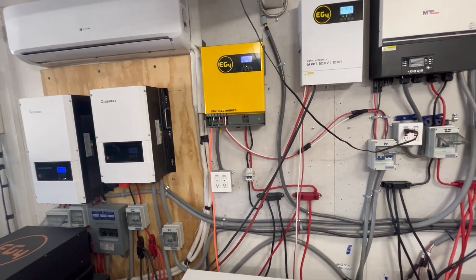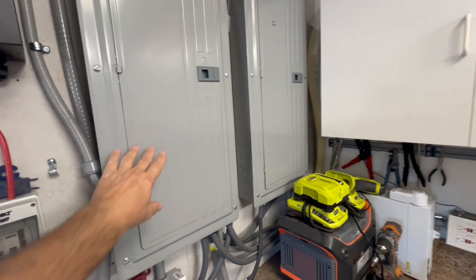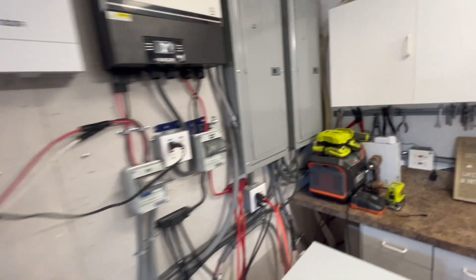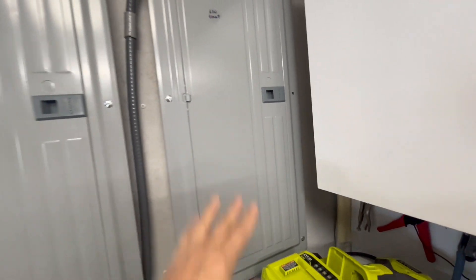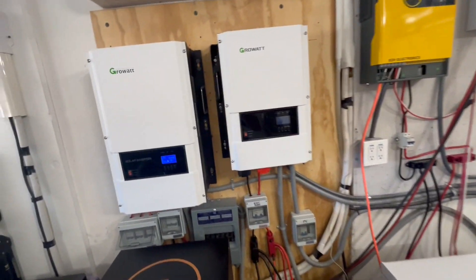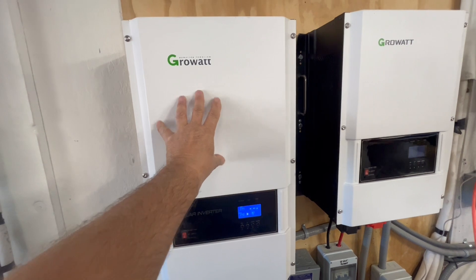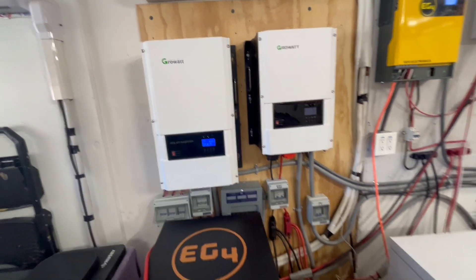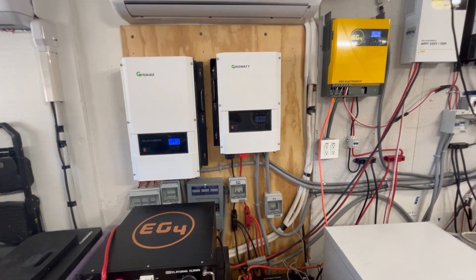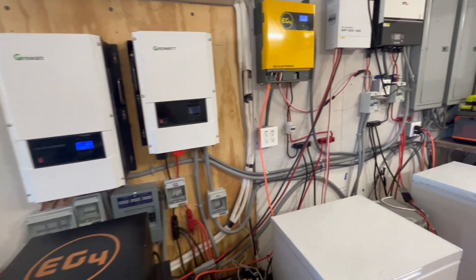We wouldn't normally have all these wires, but we have five separate independent systems. We also have a breaker panel for the 12-kilowatt and a breaker panel for the 6-kilowatt — so a lot going on. But if we really needed to, we could just use the one Growatt inverter and be able to run everything we want off grid: pool heaters, pool pump, air conditioners, refrigerators, freezers — everything that we have wired up.